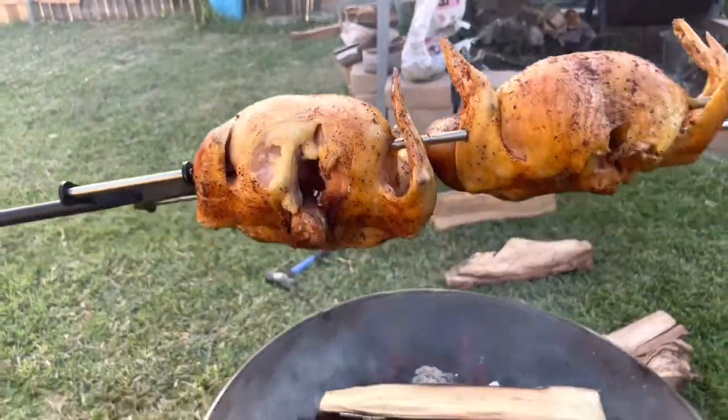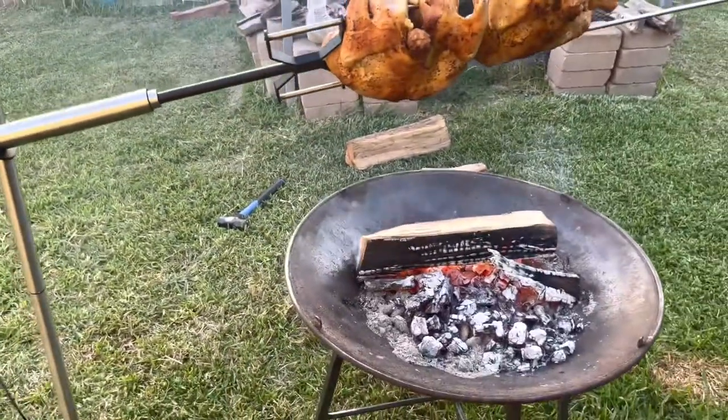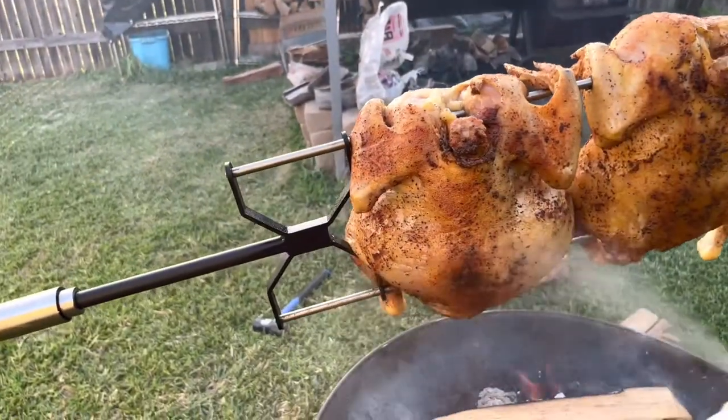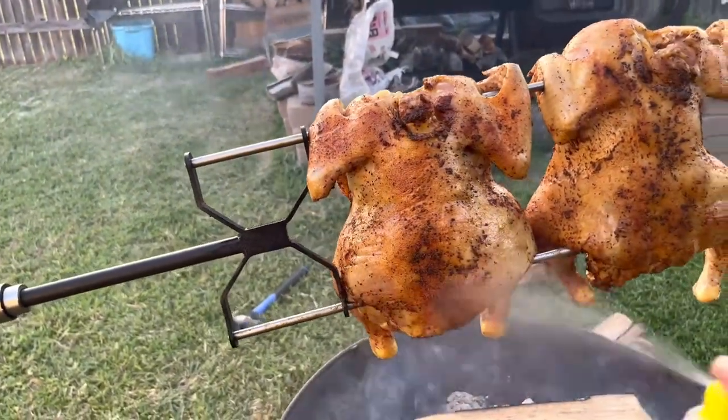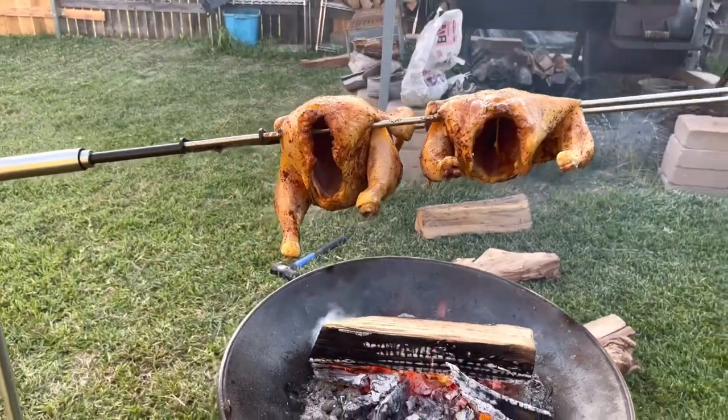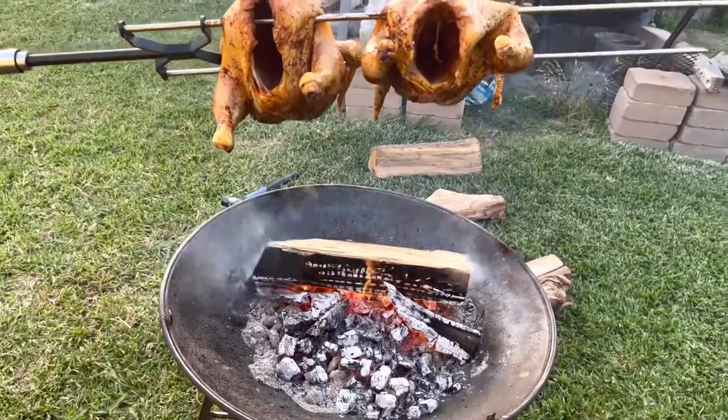Wait for it to come back around — oh, it's hot over there! Hit the back side like that. I'll see y'all in about another hour, man. I am loving this.